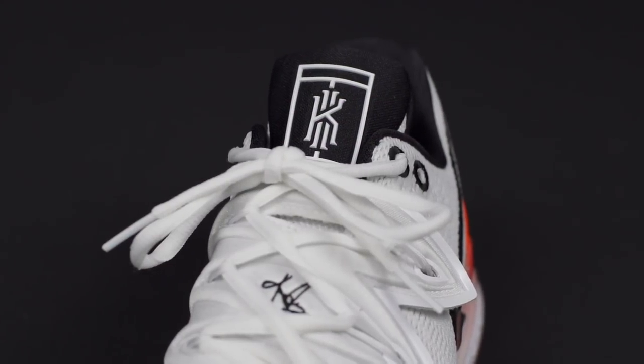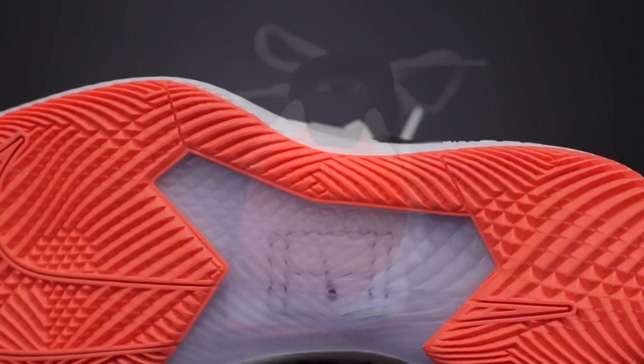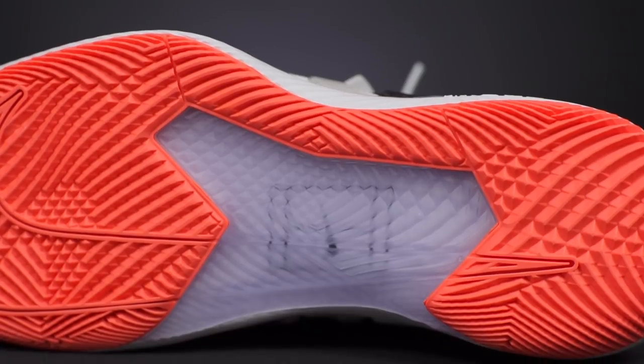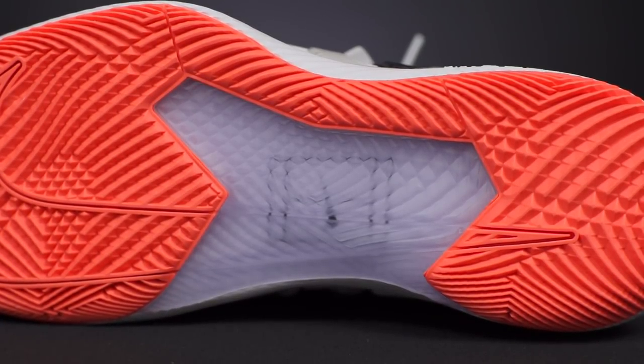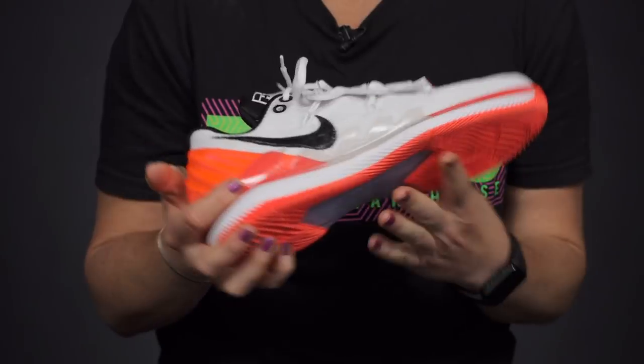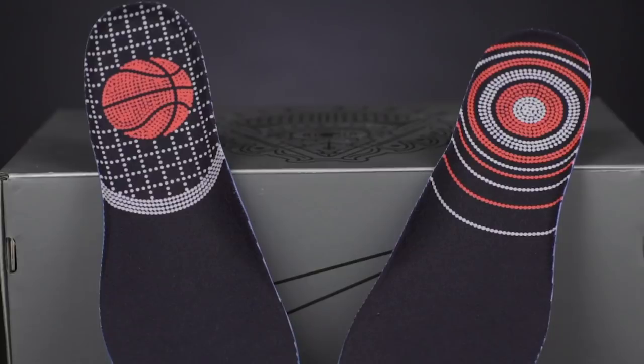There are logos on the tongue and the back of the shoe. Looking at the outsole, we have a cool translucent material with a modified pattern for great traction and good sliding on hard courts. The insole is really awesome as well — Nike has really thought of everything and made this shoe a lot of fun.